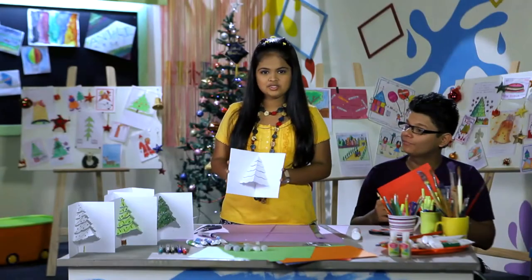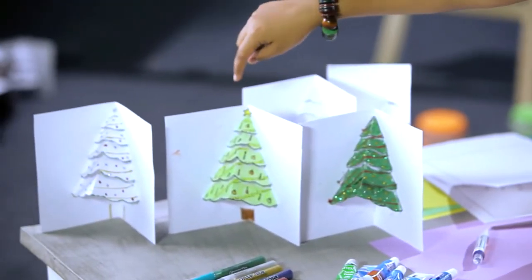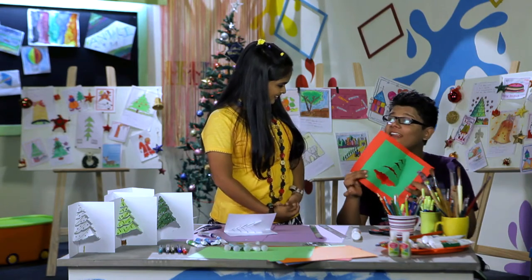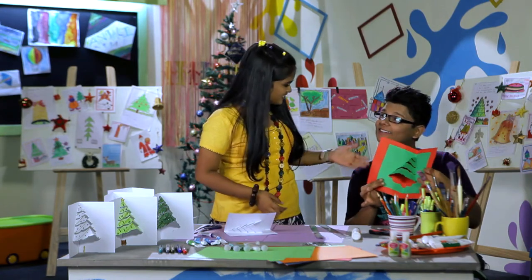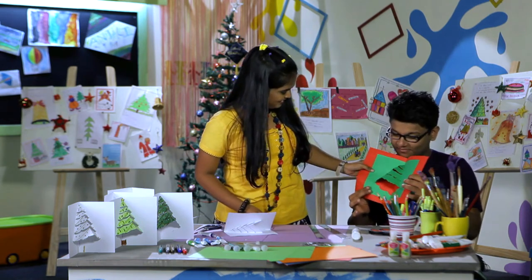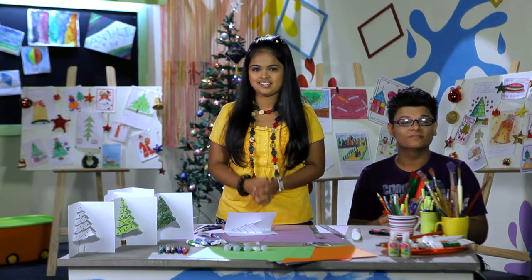And here your Christmas tree pop-up card is ready. You can add some glitter to it, and you can also use colour pencils on it. Wow, this is so good — thank you Shreya for teaching me this. I hope you enjoyed making your own Christmas card.